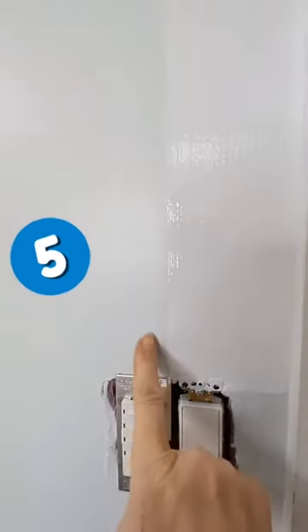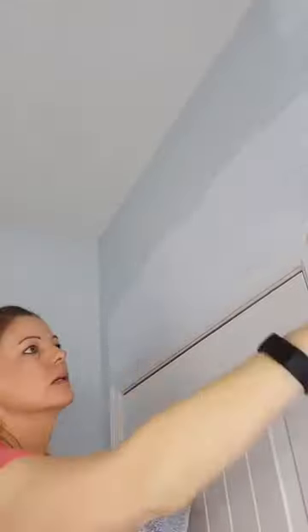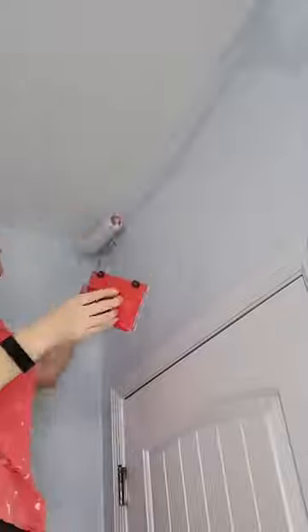Number five, work in small sections. The edger will create this line here on the outer edge, and you'll want to take care of that right away. Use the edger to do a small section, then switch to your roller so you can spread the paint from that line. I like to have the edger in one hand and my roller in the next so I can quickly go back and forth between edging and spreading the paint to the rest of the wall.